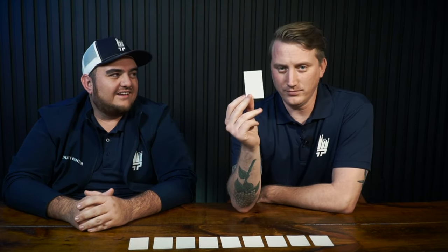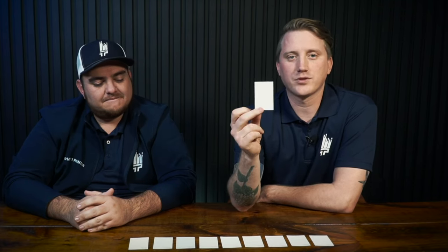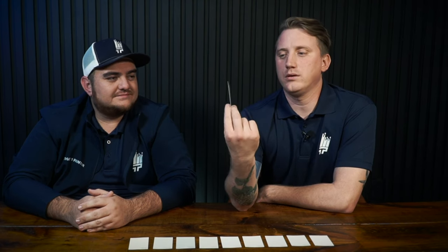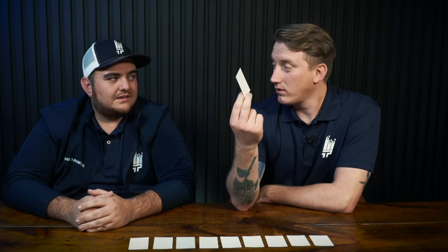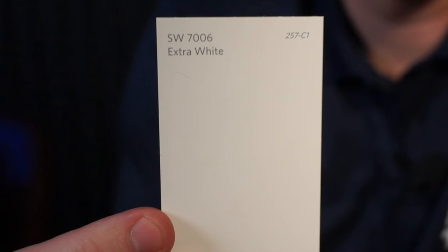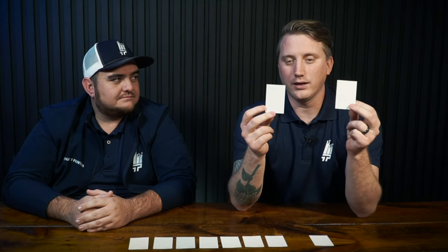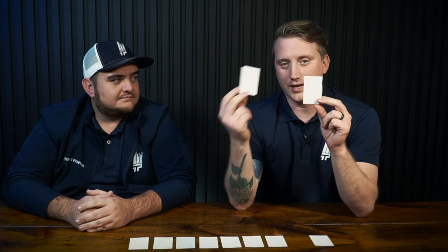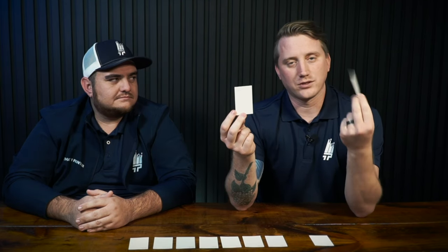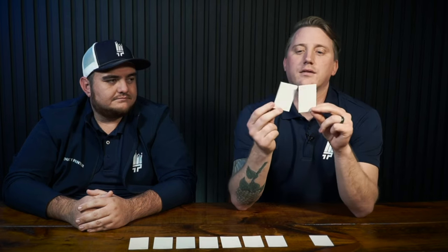This is Extra White, which is a very popular common white from Sherwin-Williams and one we often use. It's also what the Sherwin-Williams base white in most cans is — the Extra White. Many other paint companies will call their base white Pure White, but Sherwin-Williams base white is Extra White, and then they add a little bit of black to make it Pure White. So Pure White is actually just a couple drops different than Extra White.